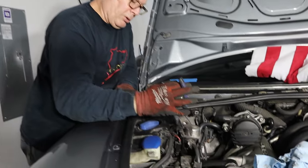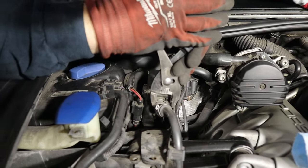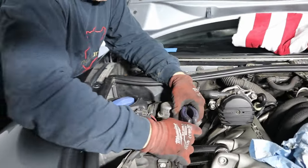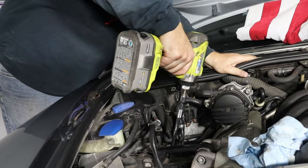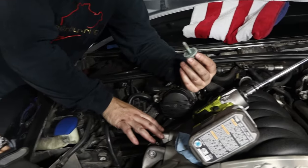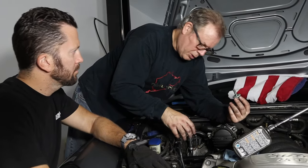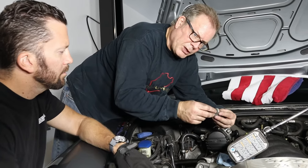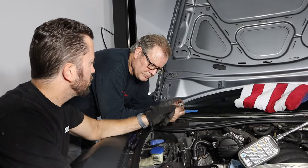This style clamp requires pliers — grab on either side, squeeze till they meet, and it just moves right off. Then pull the hose right off. Rob had a surprise: unlike the Cayenne S V8 he worked on previously, the Turbo has a large torque arm right here, and one of the bolts that holds the strut in actually partially supports that torque arm itself.